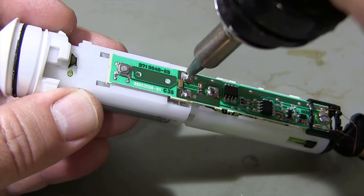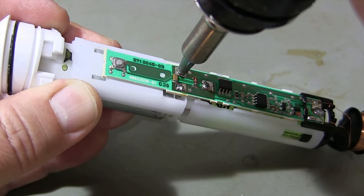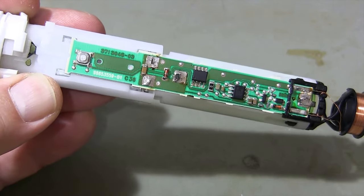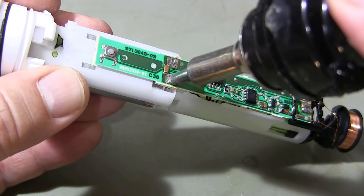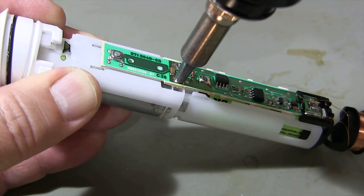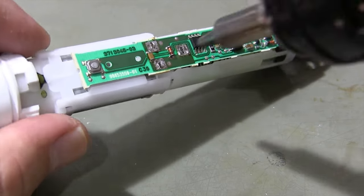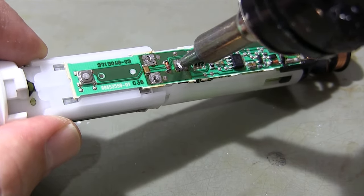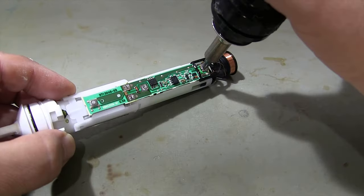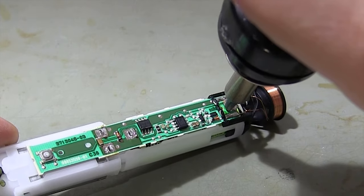I'm removing the solder connections so I can remove the circuit board and battery. First, I'm desoldering the motor leads. Be careful not to damage the coil leads. Then I'm desoldering the battery leads. Be careful not to damage the coil leads when desoldering the battery negative terminal.